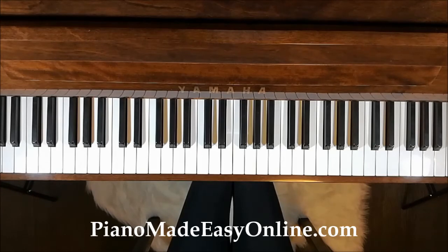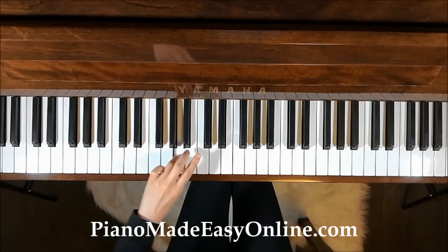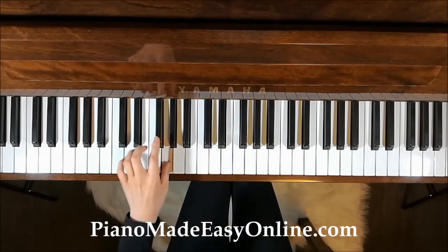Same as before — if you find the scales we have been doing are getting too easy, try playing two notes per beat. 1, 2, 3, 4, 1, 2, 3, 4, 1, 2, 3, 4.